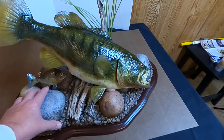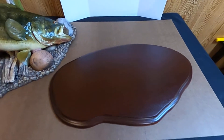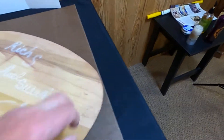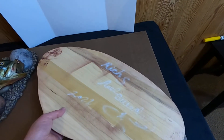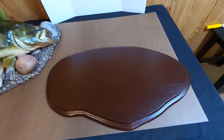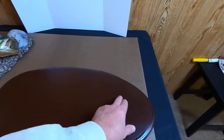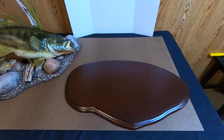One thing that is also unique about this mount is it's a two-piece mount, meaning it comes with its own base. This base is signed by the artist and it makes it very easy to transport the fish or move it. You can also add a couple small strips of velcro or hanging strips that won't damage the plaque.